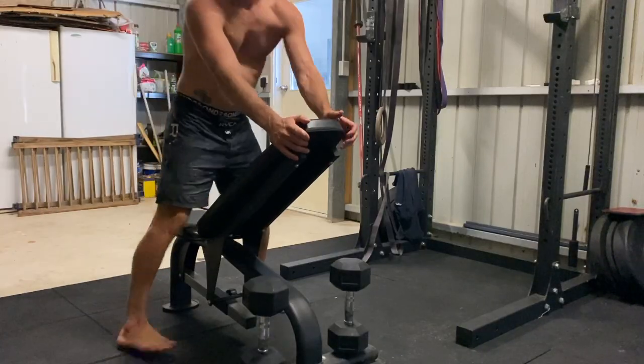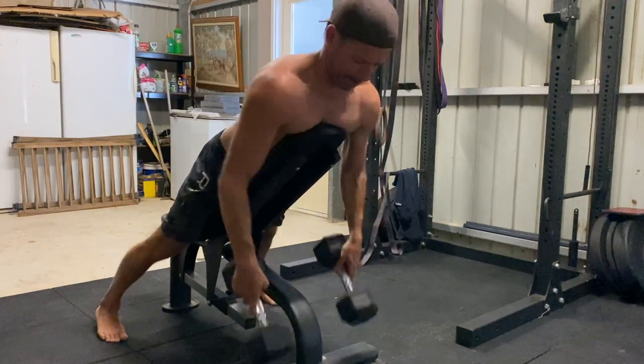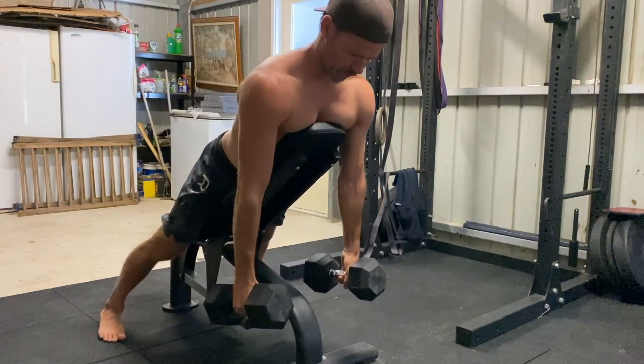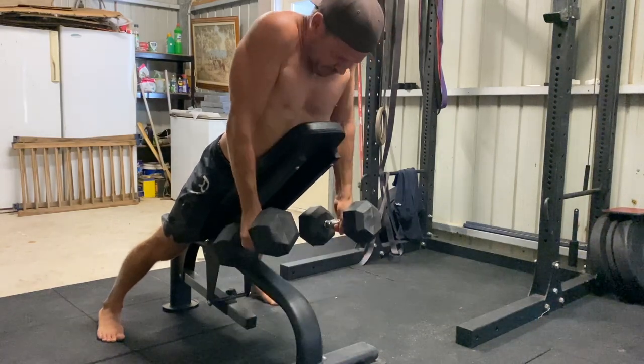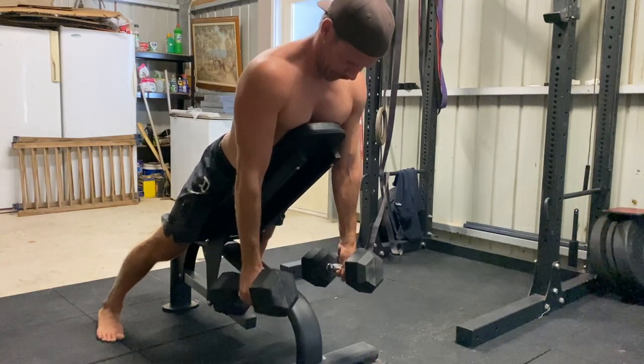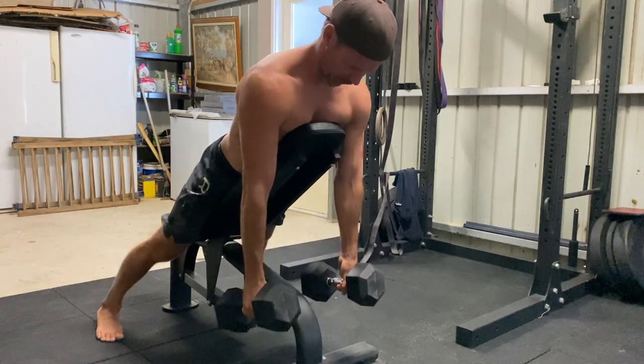Straddle the bench with your legs and then lie prone on the bench with your head in a neutral position. Keep your chin tucked and do not extend the cervical spine. Pick up a dumbbell in each hand, contract your triceps to lock your elbows, and keep the arms straight for the entire set.